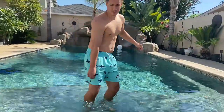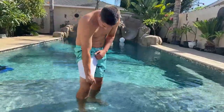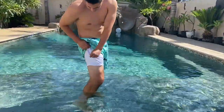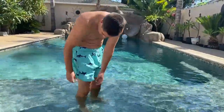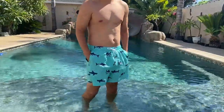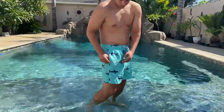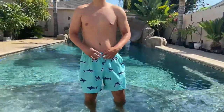They have undershorts built into them, which is very nice — keeps you from getting rashes and things like that. It also has a pocket built into it so you can store something underneath. They have pockets with zippers attached, which is really cool, so you can zip them up so things don't get water all over them. And then you also have a drawstring attachment so you can tighten them up.